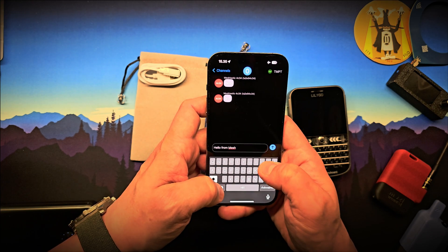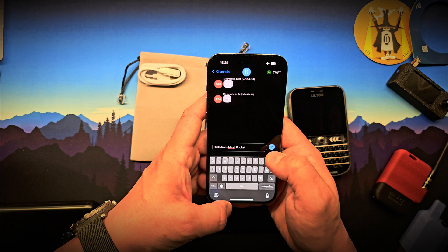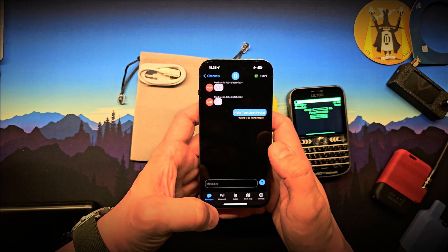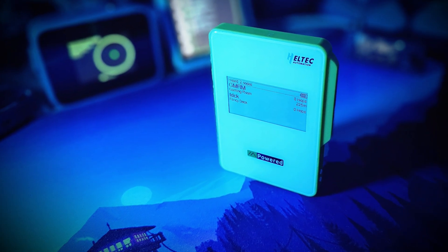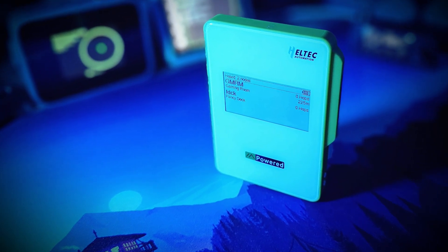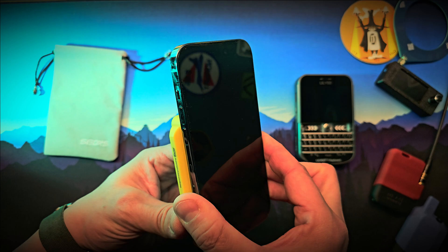It'll broadcast over LoRa to nearby nodes — no internet needed. You can chat in channels, send direct messages, share your location, or even drop an emoji, all from the app. Mesh Pocket is a well-executed device: it's compact, practical, and combines several functions into one unit without over-complicating things.